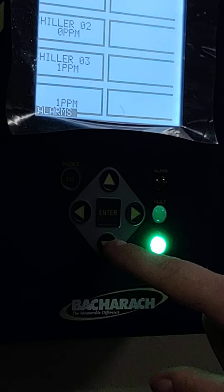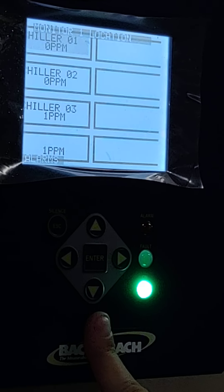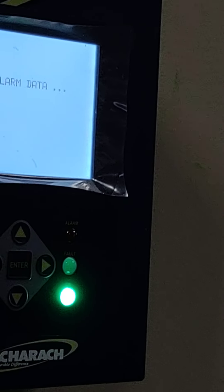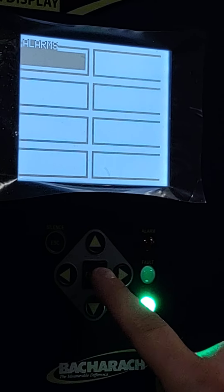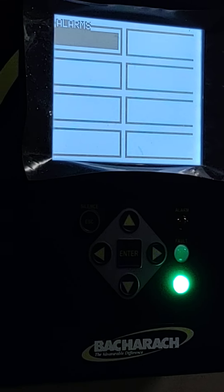If there are alarms, we just need to scroll down. We'll go into alarms and it'll find the data. There's nothing there currently, but if there were, we'd be able to enter into that. And then to acknowledge it, we just tap the left arrow. I'll show you what that looks like.